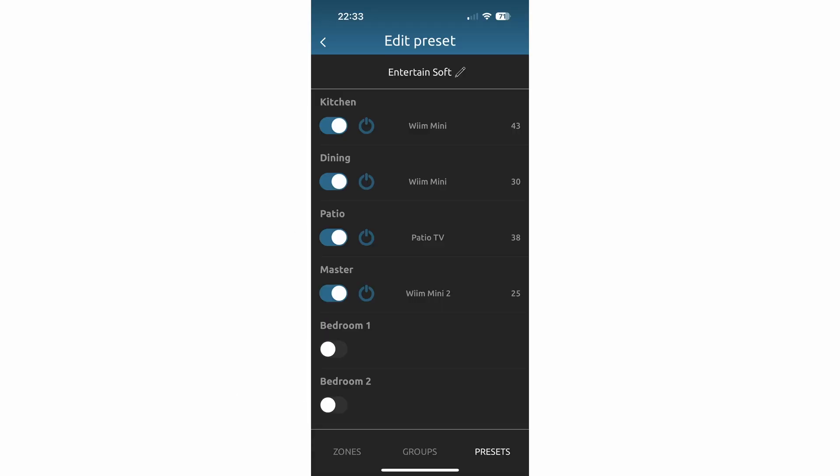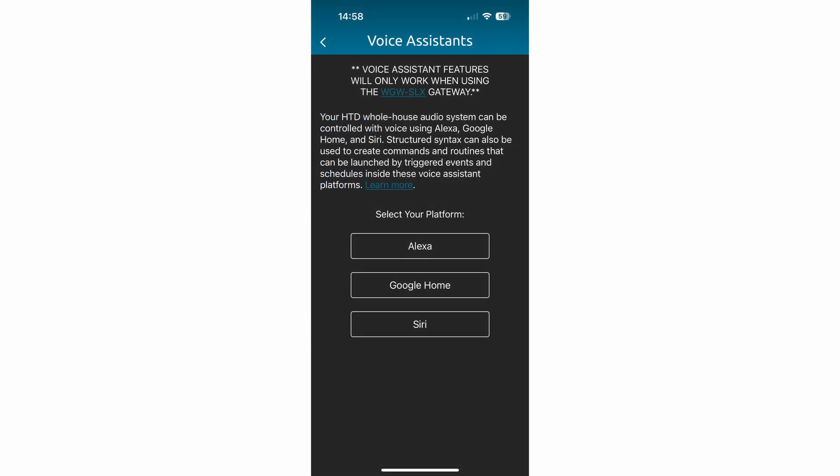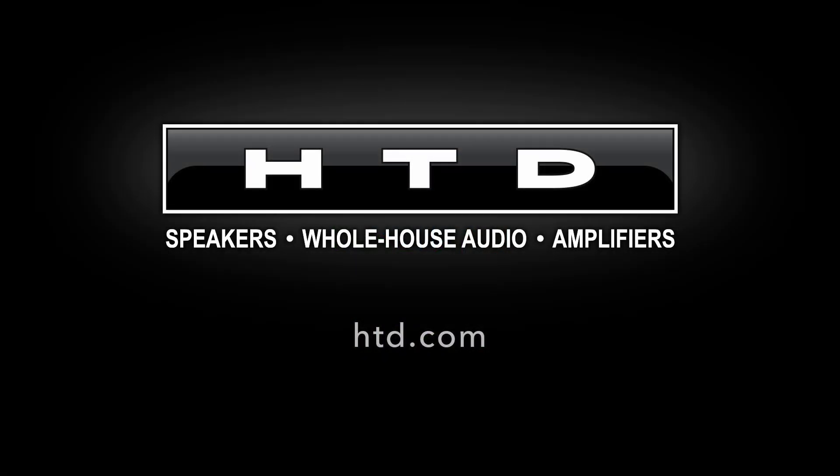Advanced features allow you to create macros that execute multiple commands across all zones from a single button press, and set up control via Alexa, Google Home, and Siri. Follow the link on screen or in the description below to learn more, or visit htd.com.